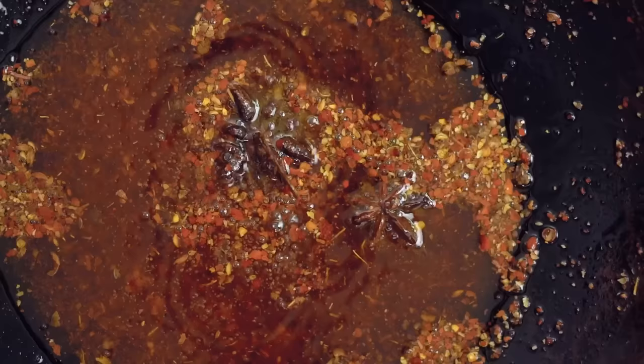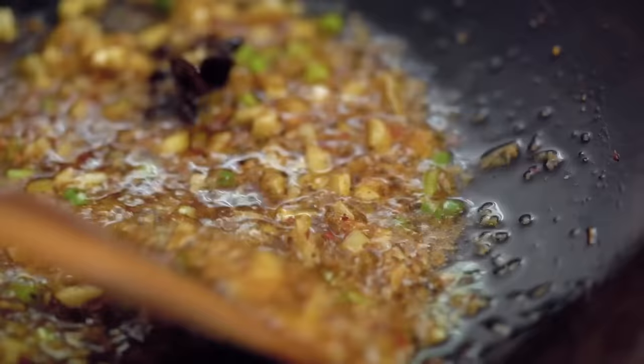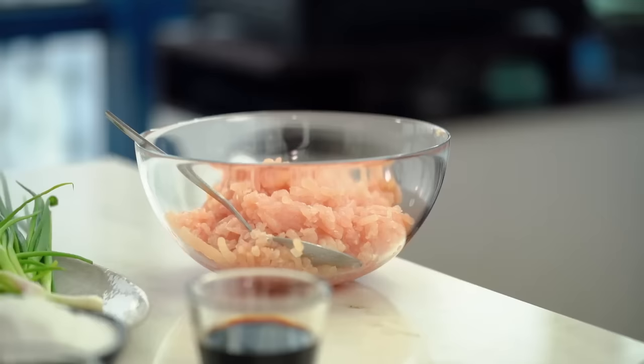Let those spices gently bubble away for a couple of minutes, then add in your garlic, spring onion, and ginger. The smell is unbelievable — so aromatic and yummy. And that's our special little chili oil done. Now we're ready for the chicken.